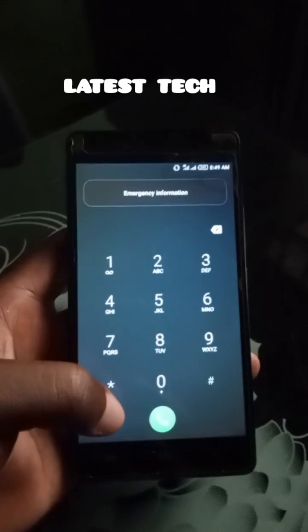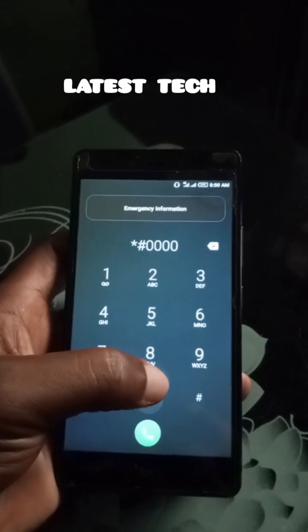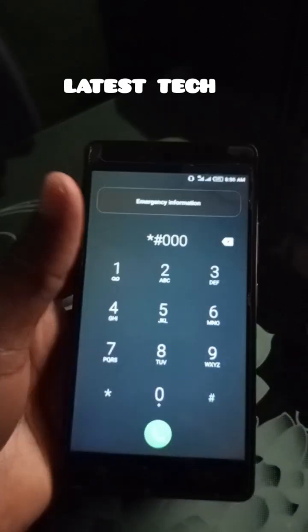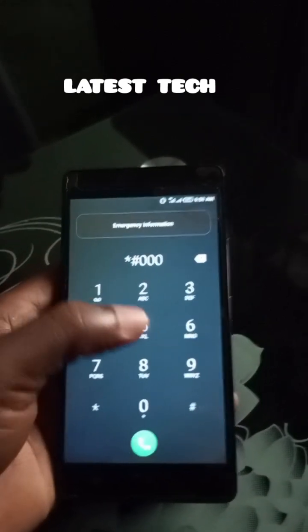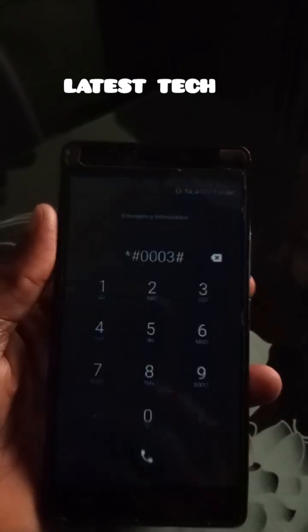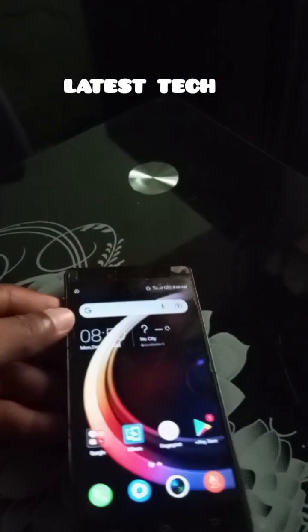The code to dial is: star hash zero zero zero zero, one zero, three zero two, star hash zero zero, three hash. Press the power key, wait a few seconds, and the phone is unlocked.